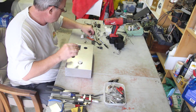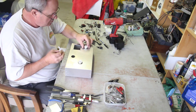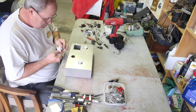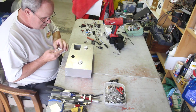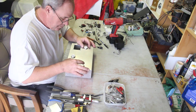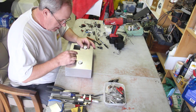Here we go — Antique Radio Supply. Got these nice little ceramic sockets, all in tissue paper. They move around a little bit and they've got a gap, so I'll have to center them and get rid of that gap.